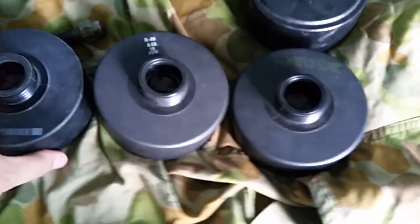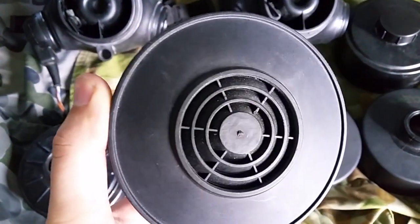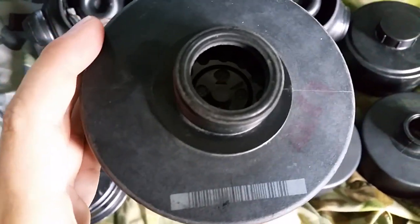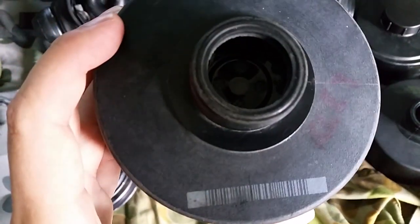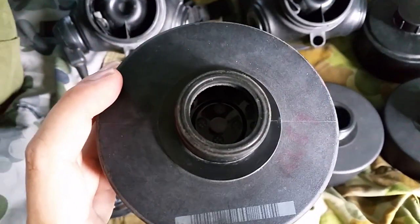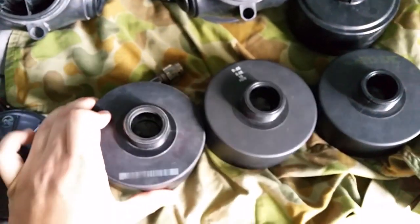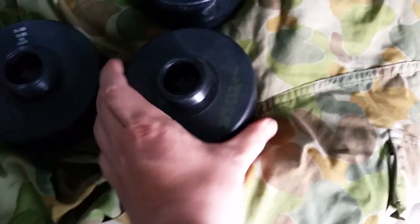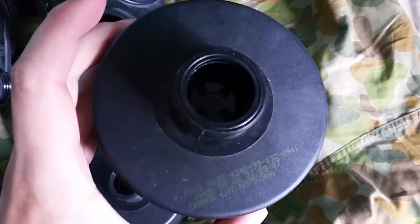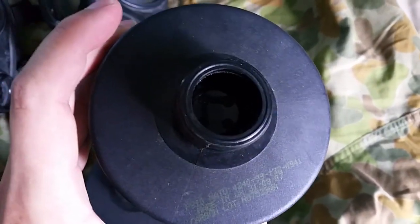Next up we have the barcode. Barcodes came in the 90s and we still use these today, depending on the expiry date. The reason it has a barcode is so it can be scanned to check the date. We do this at logistics stores to make sure the filters are still good before they're issued. These are the NATO version and are still used too. As you can see, it's made in the UK.